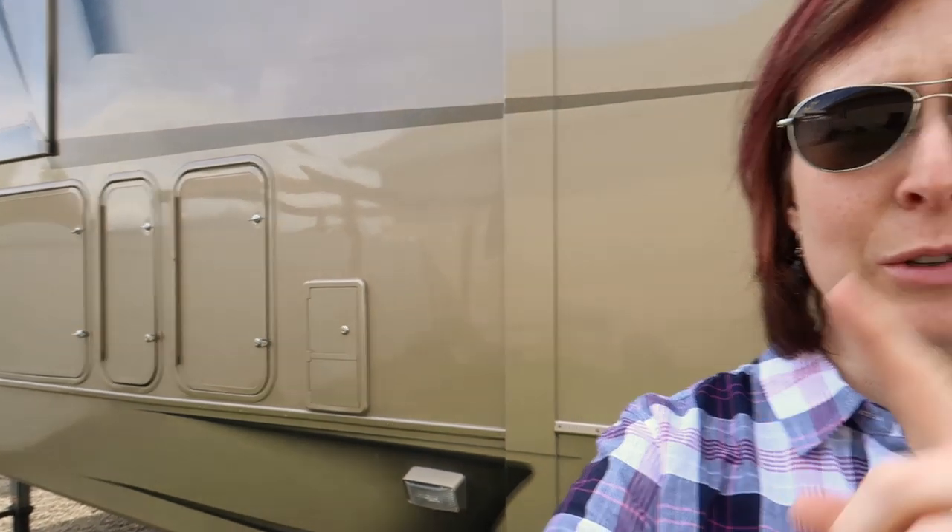Hi guys, welcome back to John's Jaunts. Today we are doing a new system on our Goldie here — we are doing the RV locks. So we are not only doing our main door, but our storage doors as well. Instead of just doing the one handle into the RV, we're going to do them all. They look really nice, they'll look cohesive, and plus one key for all the bins. That'll be so nice.